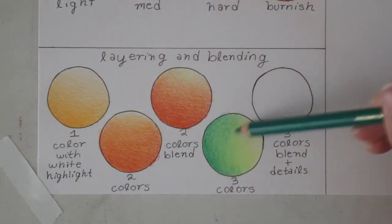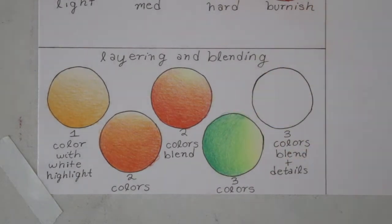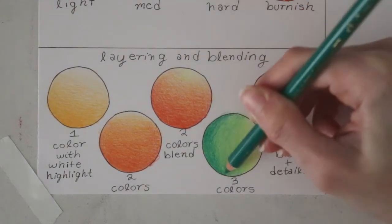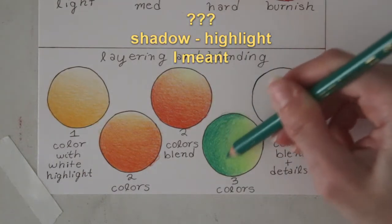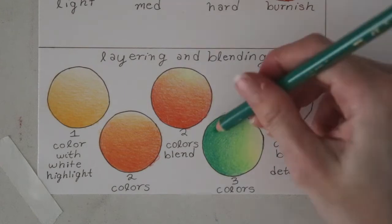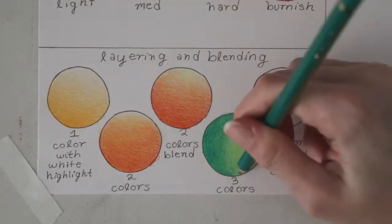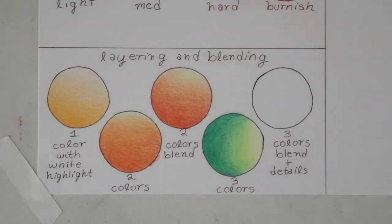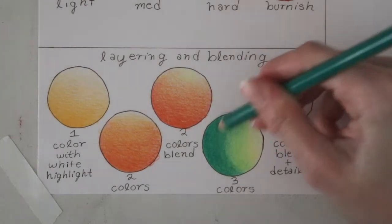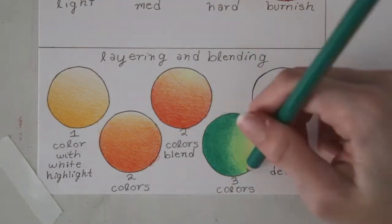I'm leaving a pretty intense highlight on the right side, and then I'm just practicing blending the dark green into the light green into the yellow into a very light yellow slash white color. I'm also blending it differently from the third circle where the highlight was at the top — I just wanted to switch things up. I went pretty dark with the dark green and then blended it out with the light green.